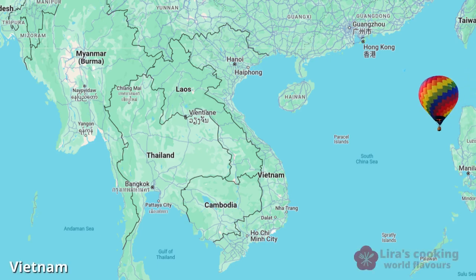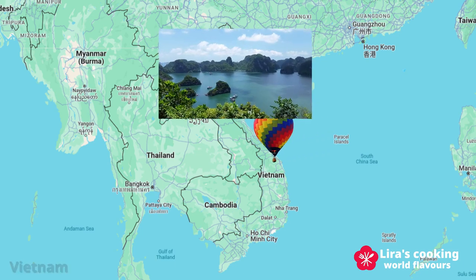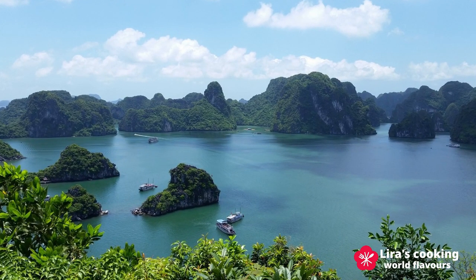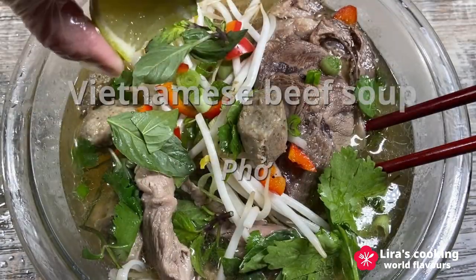Hello everyone! Have you ever been to Vietnam? Besides its stunning natural landscapes, Vietnamese cuisine is also renowned worldwide for its fresh ingredients and nutritionally balanced dishes. Today we will be cooking one of Vietnam's most iconic dishes, pho — a Vietnamese noodle soup.